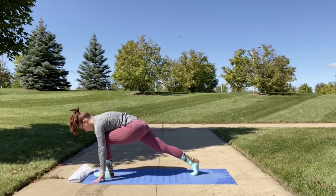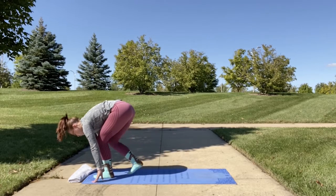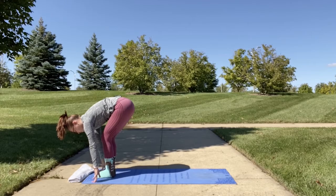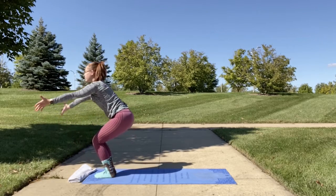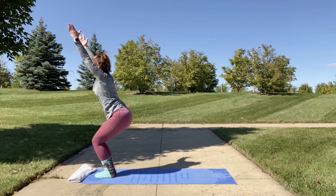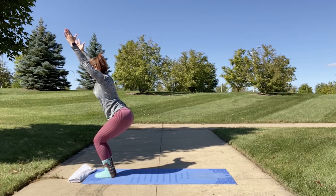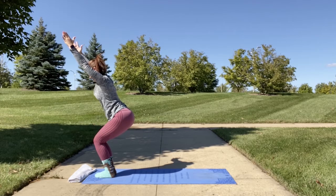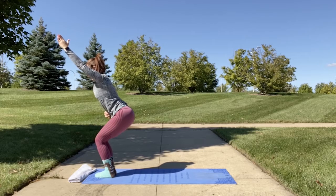Tuck your foot and come into a runner's lunge, then bring your feet together at the top of your mat. Inhale as you graze up into chair pose. Hold for a bit, making sure your shoulders are down and away from your ears. Have a nice squat in your feet, knees, and legs, making sure your core is sucked in and you're tight.